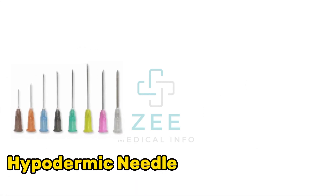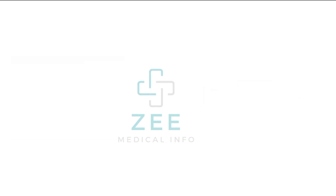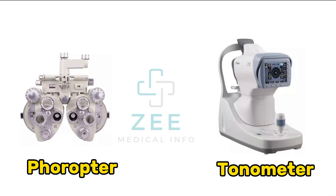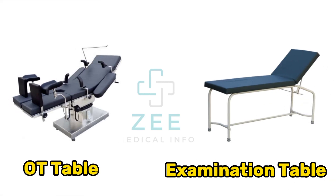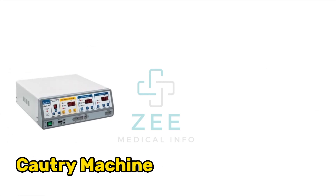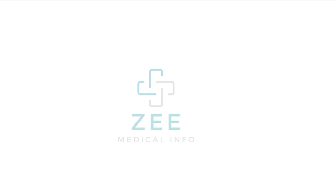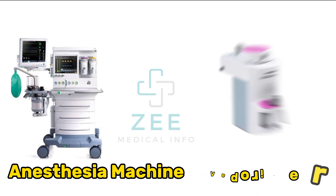Hypodermic needle, disposable syringe, phoropter, tonometer, OT table, examination table, cautery machine, cautery lead, anesthesia machine, vaporizer.